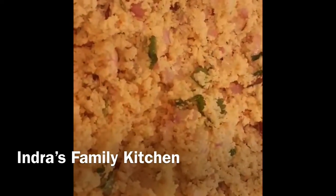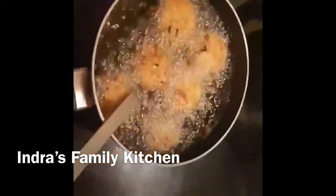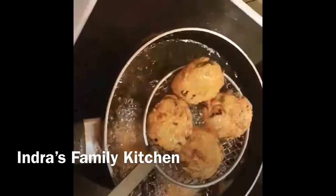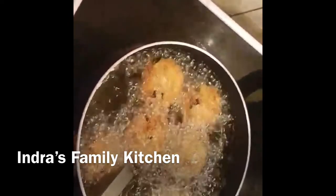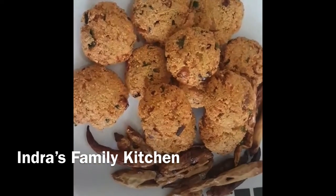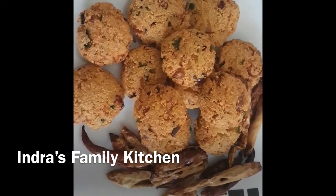Now, we will make the cake for this. We will add the cake for the cake. We are ready to make the cake for this.